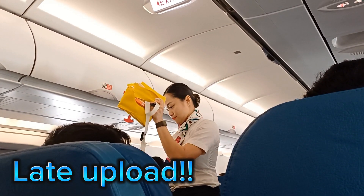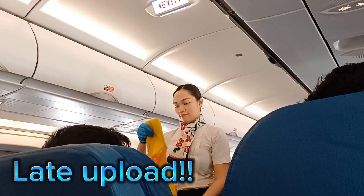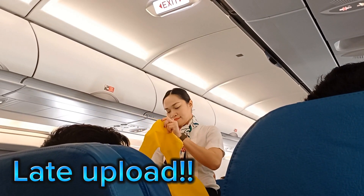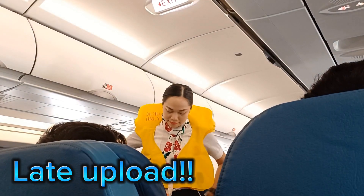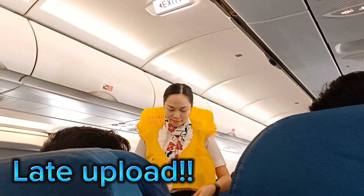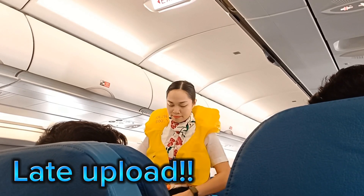Your life vests are found under your seats. On a water landing, remove sharp objects from your body. Slip the vest over your head. Take the tape around your waist and push it to buckle. Pull waist tape to tighten.